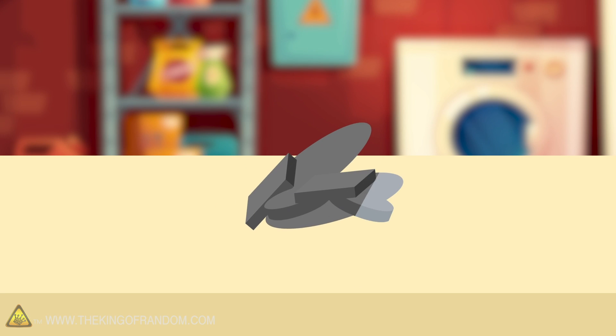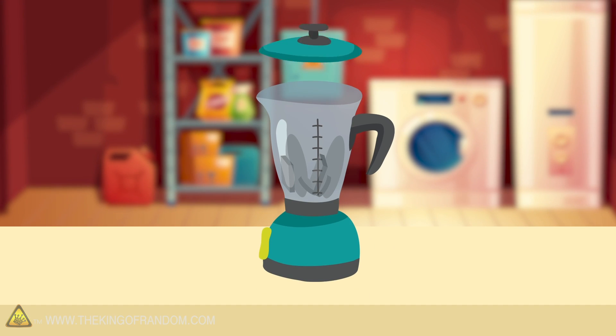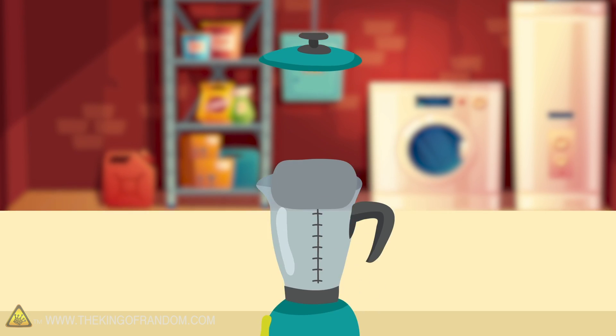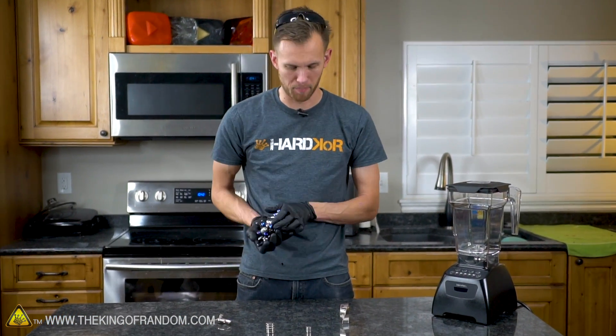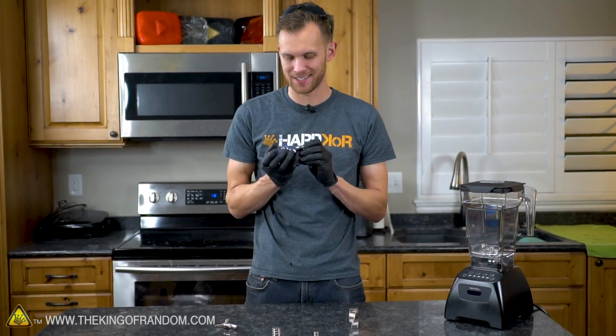Here's the basic idea: we've got a bunch of powerful neodymium magnets and we're going to try and blend those up into a fine powder, then see what that powder is like. Is it still magnetic? Will it hold itself into whatever shape we put it into? Can we use it to make magnetic slime?